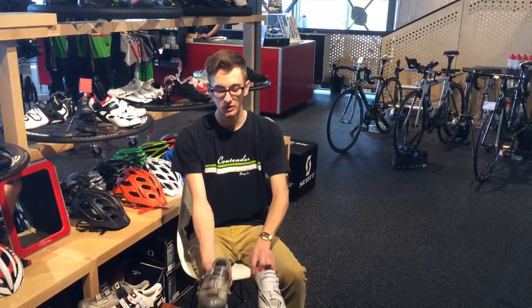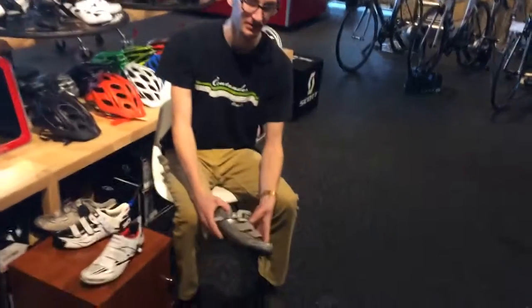In my hands, I have an old pair of Shimano shoes and a comparable newer one, and we can go over a couple of key features that you'll notice when you know it's about time to upgrade.